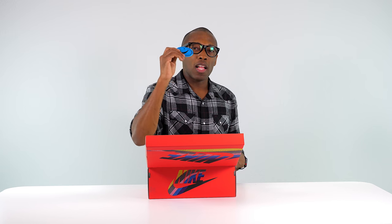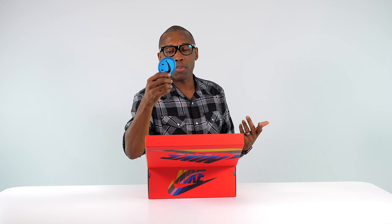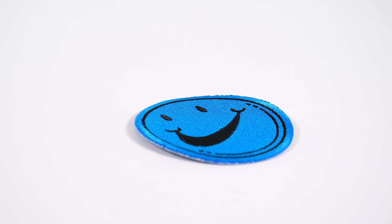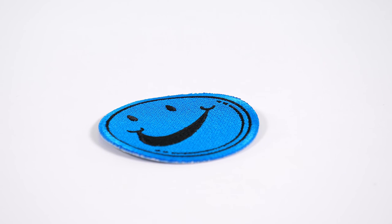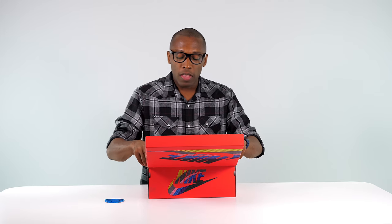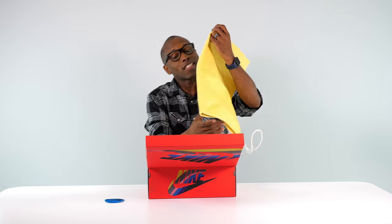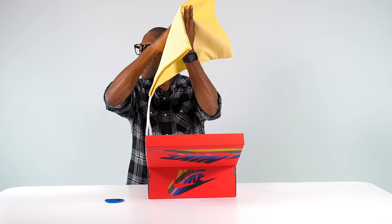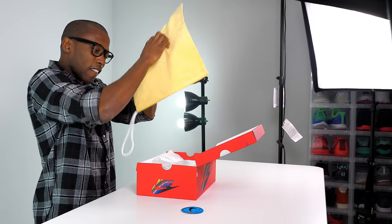Let's see what's in the box. First, we get a little happy face patch that you can put on your clothes or your jacket. This is from Sean, who owns a vintage store, so a patch like this makes a lot of sense. Then you get a dust bag — this is a custom dust bag, a corduroy dust bag.